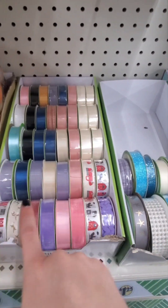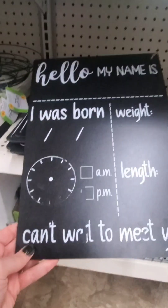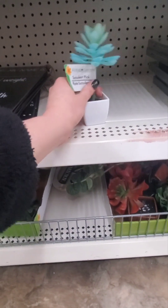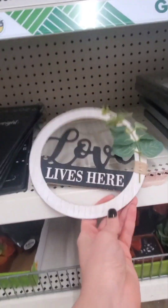They've got a cute red truck farmhouse-themed ribbon and faux pearls - I put some of those in a dish with some flowers. There are these cute signs for when your baby is born - you write on it with chalk, noting weight, length, all that. That's really cute. Down here they have succulents - you've got to be careful with the ones you pick. And a sign that says Love Lives Here - that's cute.